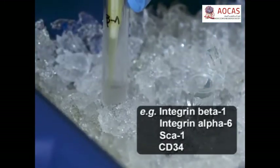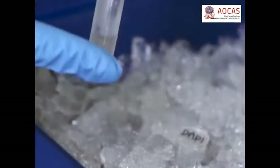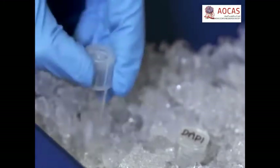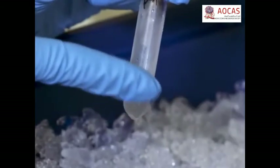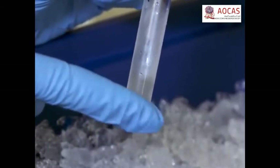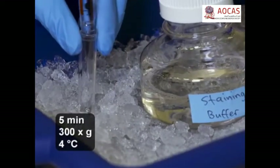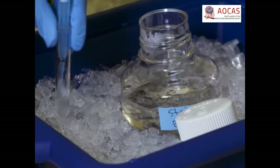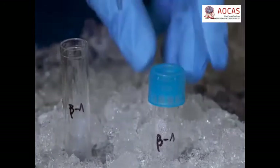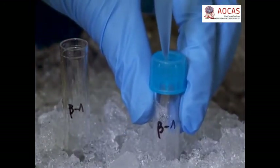Now add the primary antibodies and DAPI to the appropriate sample tubes and mix the cells with gentle flicking. Label the cells for 30 minutes on ice in the dark with flicking every 10 minutes to keep the cells in suspension. At the end of the incubation, wash the cells with approximately 4 mL of staining buffer per tube and resuspend the pellets in 800 µL of staining buffer. Then filter the cells into FACS tubes with cell strainer caps to ensure a single-cell suspension during their analysis.